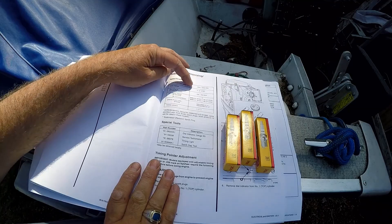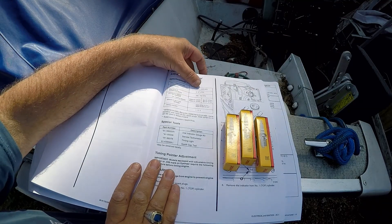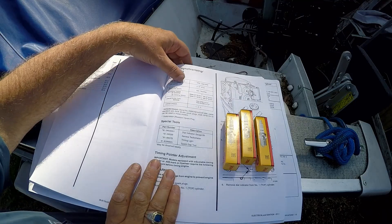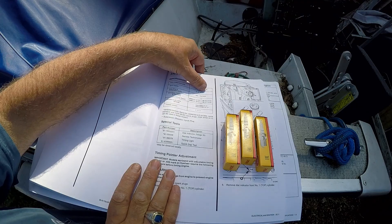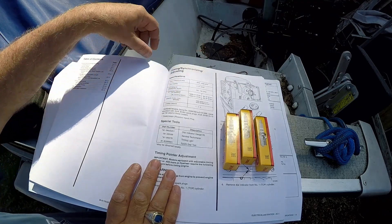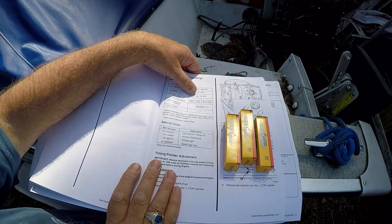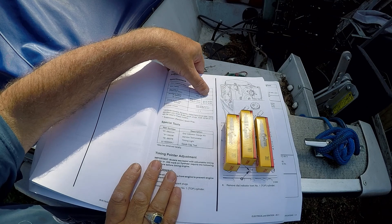Up here it has the other information: full throttle 5,000 to 5,500 RPM; idle timing 2 to 6 degrees above top dead center; idle RPM in forward gear — that's what we're doing now — is 650 to 750 RPM.